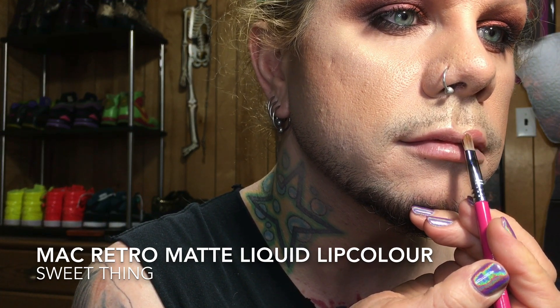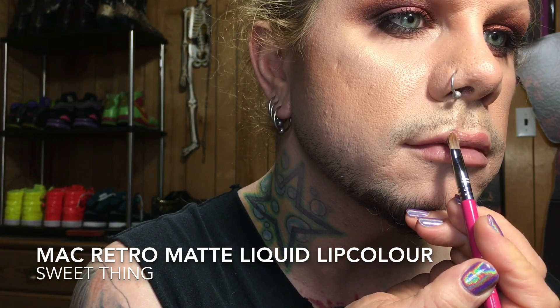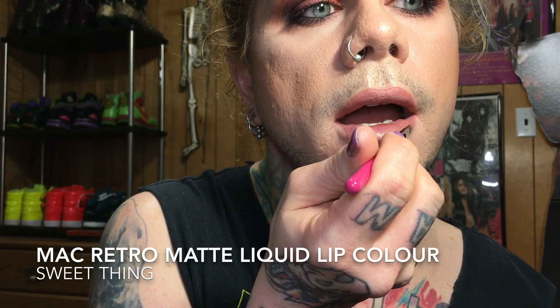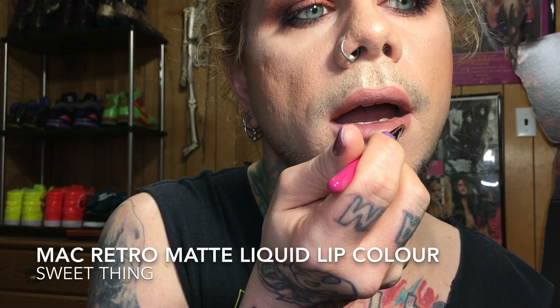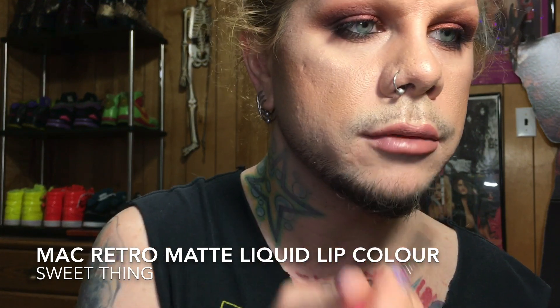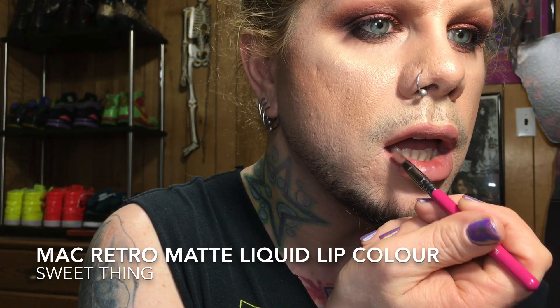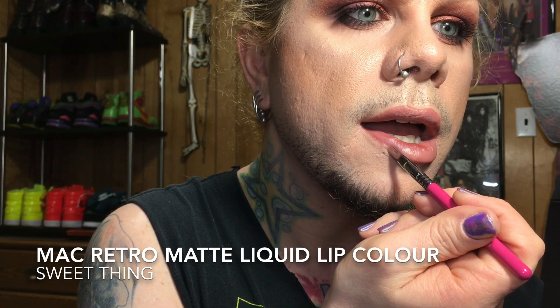The MAC Retro Matte Liquid Lip Color — I really like this color, but I'm not a huge fan of matte liquid lips worn all over. As a lip liner though, they work really well because you don't have to worry about them wearing away. That's how I like to use them. Then over top of that I go in with a similar lipstick — Faux by MAC — a natural nude tone that if it wears away after a few hours, it's not obvious.